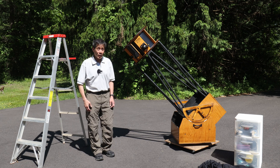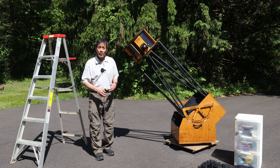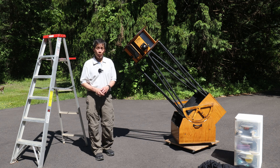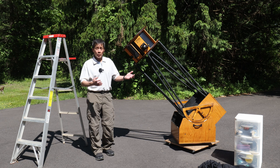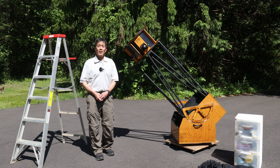So there you have it — a look at the Night Sky structure from the early 2000s for a Meade 16-inch F4.5 mirror. I hope you found this video entertaining and interesting. Thanks for watching, and I'll see you soon.